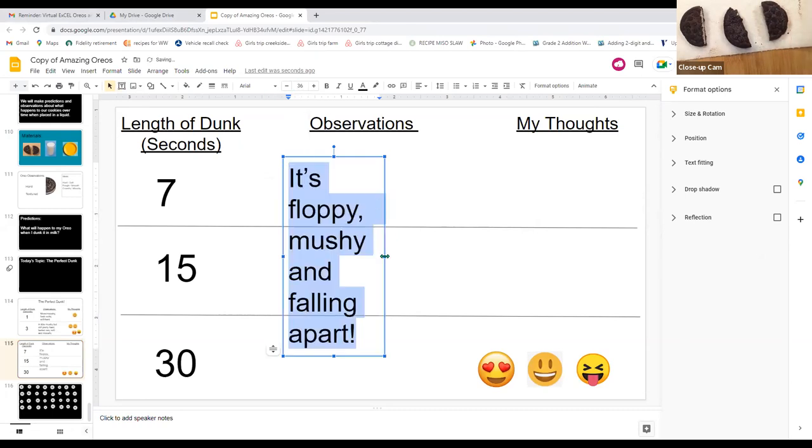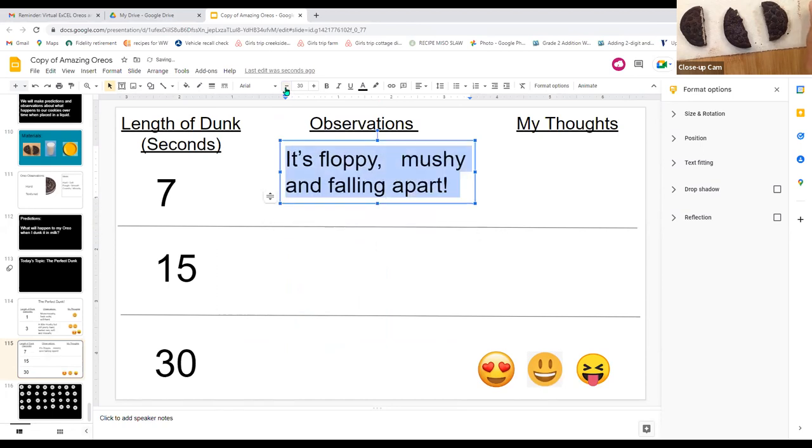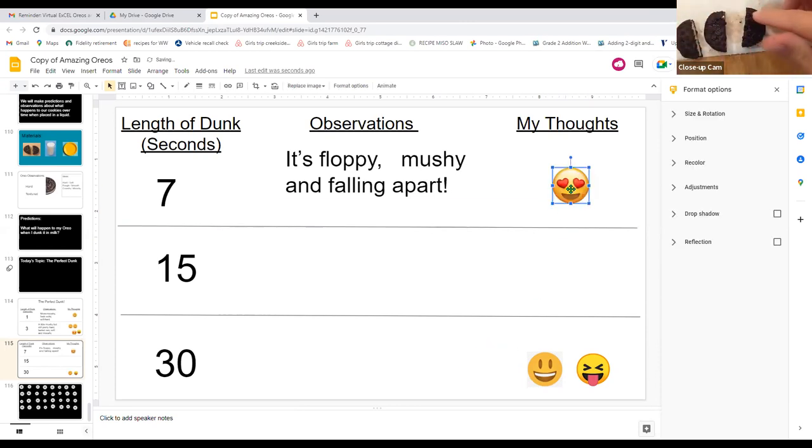Miss Amy, how do you feel about the seven-second dunk? I do like it a little mushy — I'm okay with it. For me that's heart eyes at seven seconds — it's still not too mushy. We're about to double our time. We're going to do 15 seconds. Get your next piece of fresh, hard, crunchy cookie ready.